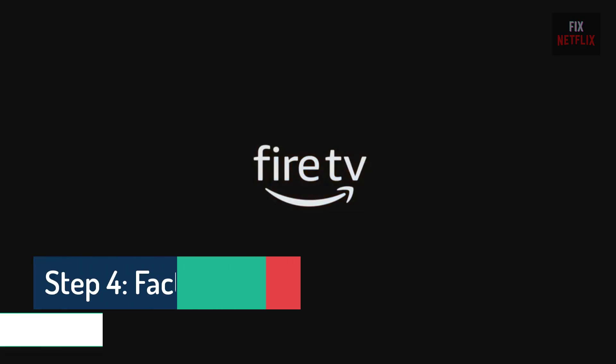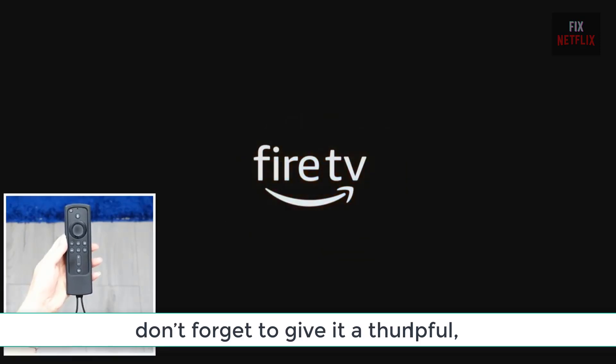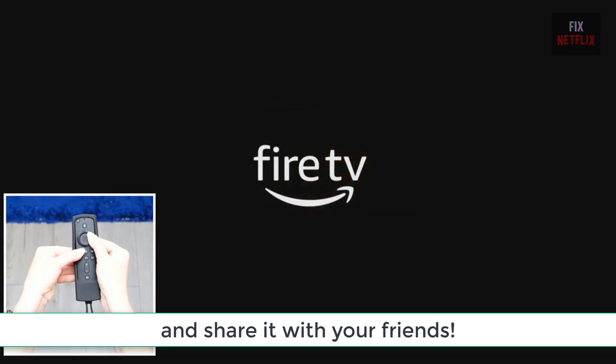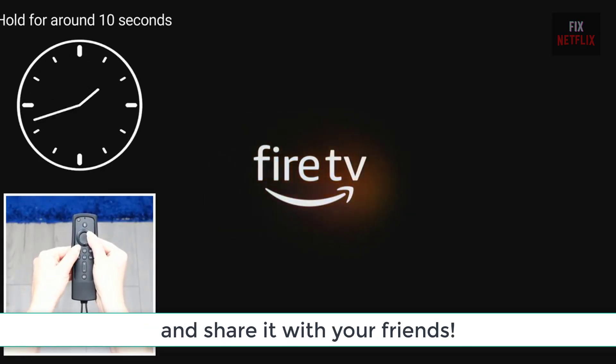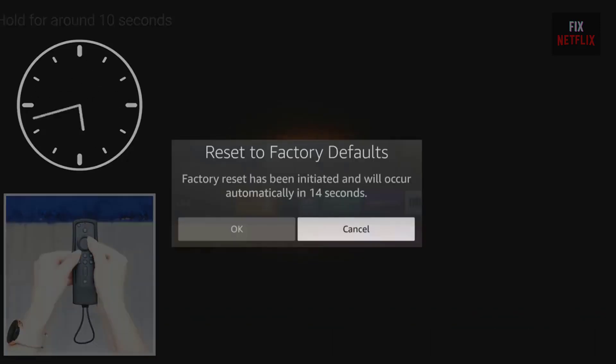Step 4: Factory Reset. If none of these solutions work, a factory reset might be your best bet. Press and hold the right directional button and the back button on your remote simultaneously for about 10 seconds. A message should appear confirming that the factory reset is about to start. If the reset doesn't initiate the first time, try pressing these buttons at a different point during the boot loop cycle.